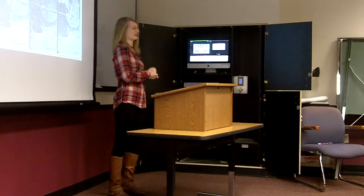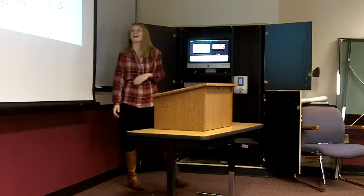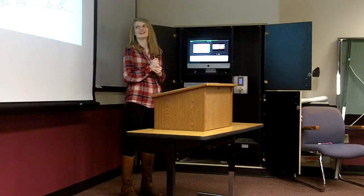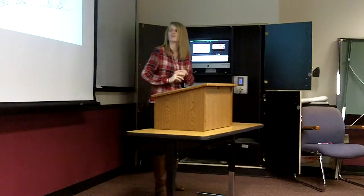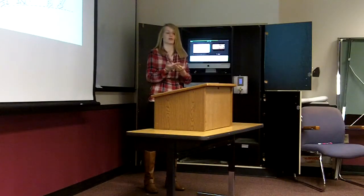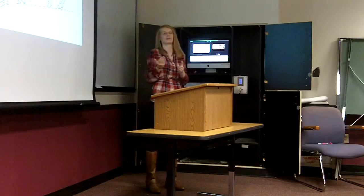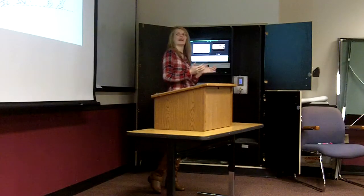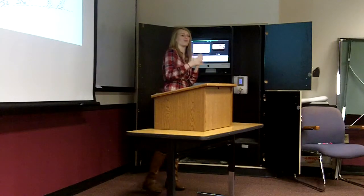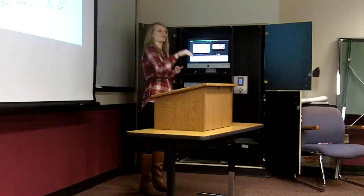Now that I've talked about the old form, I'll talk about the newer form, the Fosbury Flop. This form was invented in 1968 by an American athlete named Dick Fosbury, who found a more efficient approach and form to getting over the bar. Instead of running straight at the bar, you run in a J or curved path, which helps build up more momentum. When you approach the bar, you jump off one leg, arch your back, and clear the bar with your head first and then your back.